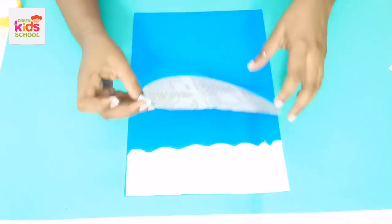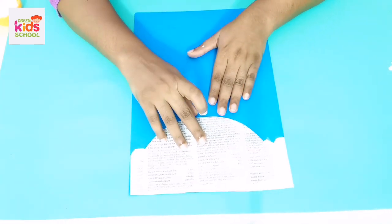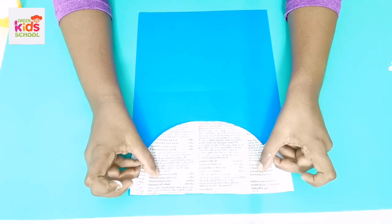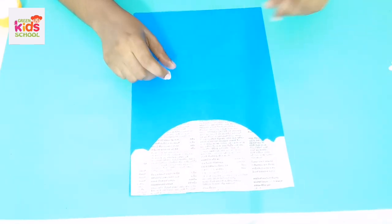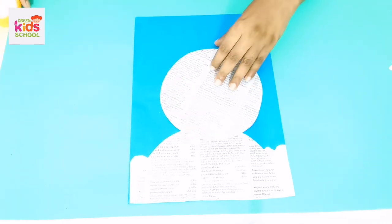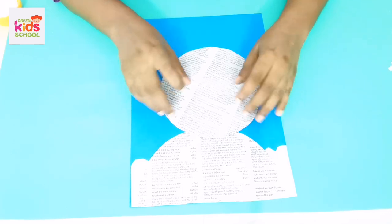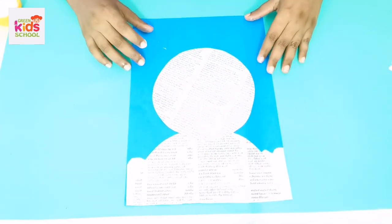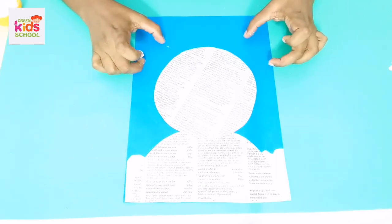Next we are going to take the body of our polar bear. You have to paste it on top of this white color paper, like this way. Now this is going to be the body of the polar bear. Next, teacher is going to paste the face of our polar bear — like this way, angling it a little.